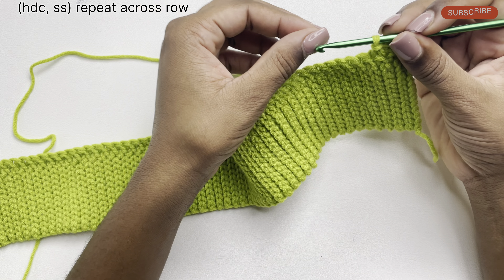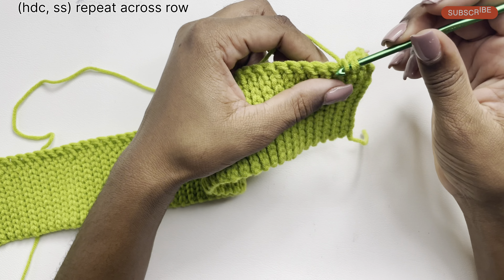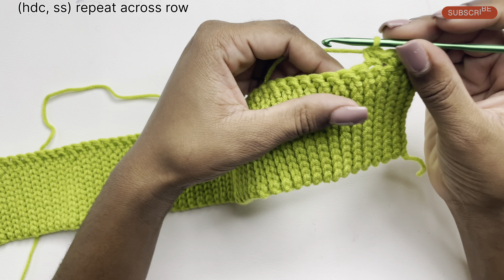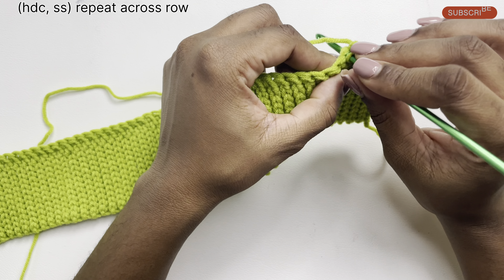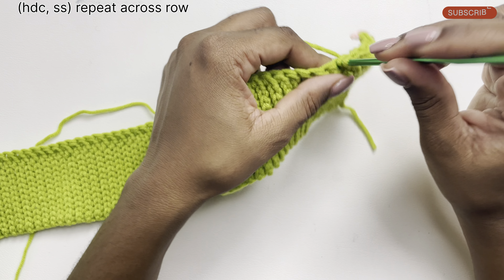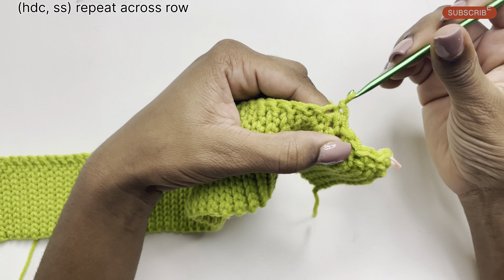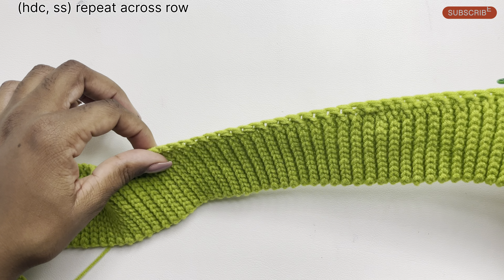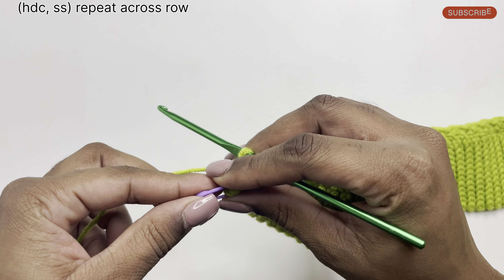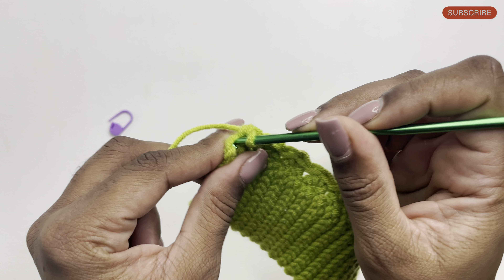That's all that's needed for this row — we'll do a half double crochet and slip stitch until the row is completed. A half double crochet: yarn over, pull up a loop, with three loops on the hook yarn over and pull through all three loops. Beside that we do a slip stitch: insert our hook under the stitch, pull up a loop, and pull that loop through the loop already on the hook. Continue the pattern going all across the row. I've just completed my last half double crochet of the row and now I'm going to remove my marker.